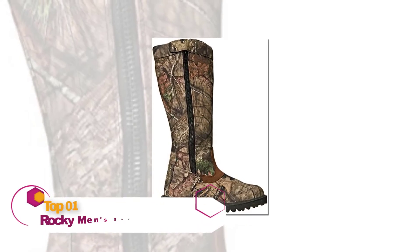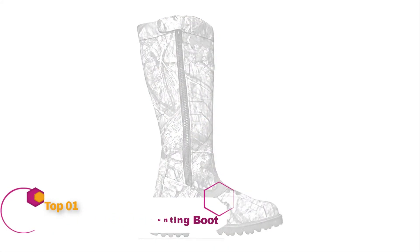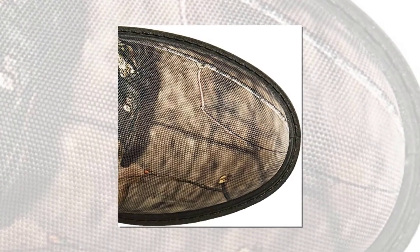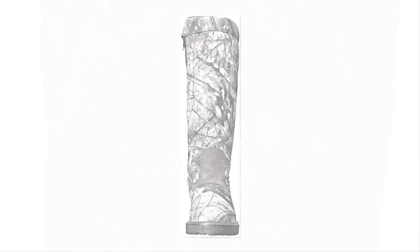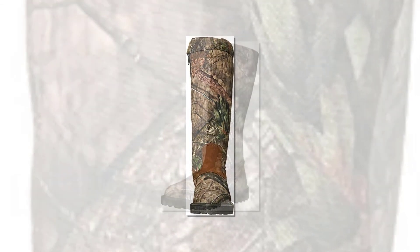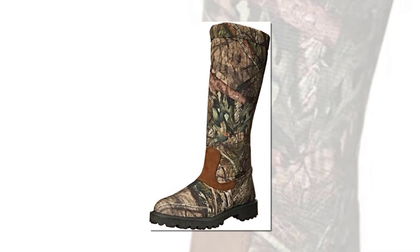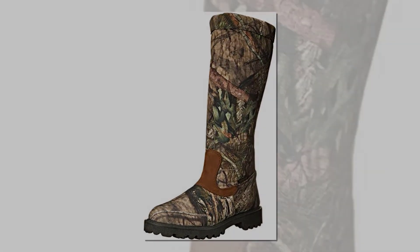The Rocky Waterproof Snake Proof Hunting Boot is one of the more affordable snake-proof hunting boots available on the market, but is still a high-quality boot that won't let you down and will keep your feet and legs safe from snake bites and other hazards. Its lightweight roomy design includes waterproof construction, a polyurethane rubber outsole, and 16 inches of snake-proof protection — qualities that make it an excellent choice for hunters, outdoorsmen, and workers in environments with venomous snakes. These Rocky Snake Boots feature a pretty standard tactical-style boot design with a full lacing system on the front.